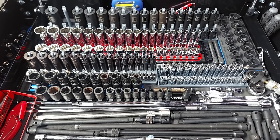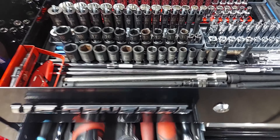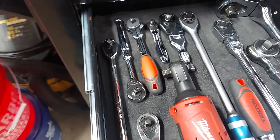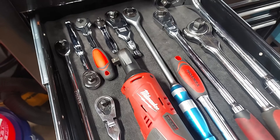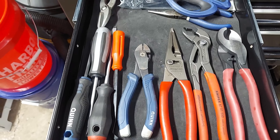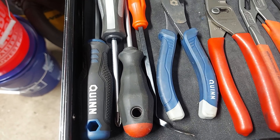Okay, so that's the top — I'm really liking how this is turning out. And here we got ratchets: quarter to three eighths, half inch drive. Here we just have commonly used screwdrivers, pliers, cutters.